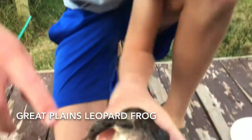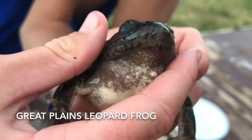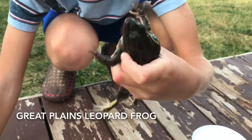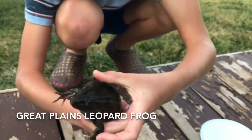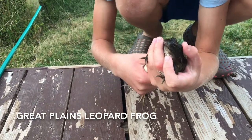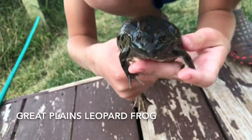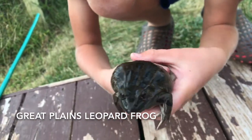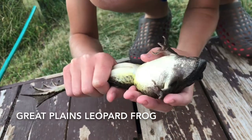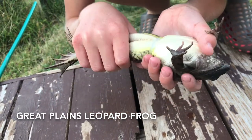Now you may notice — look right here — that area is his mouth. And you may notice he's very fat, very fat, but has a very small mouth. Now there are tons and tons of grasshoppers that he could be eating. And I don't know if that's food or eggs — it's probably not eggs because it's fall.